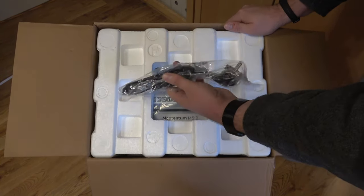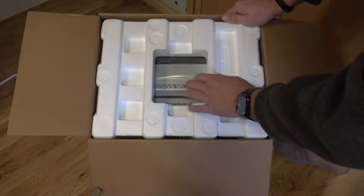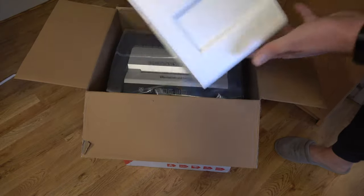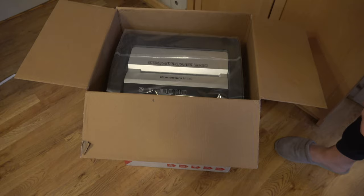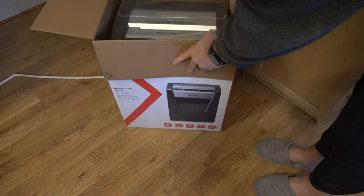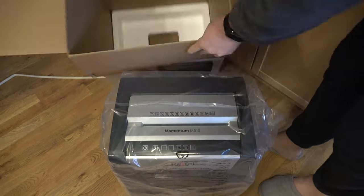First off, we are met with the power cable — a European cable, because that's the market where I live. There's some protective material on the top; just remove that. Nothing really on the inside. This is a very simple product — you really only need a power cable, just plug it in and keep it running. Let's just get the shredder out itself.